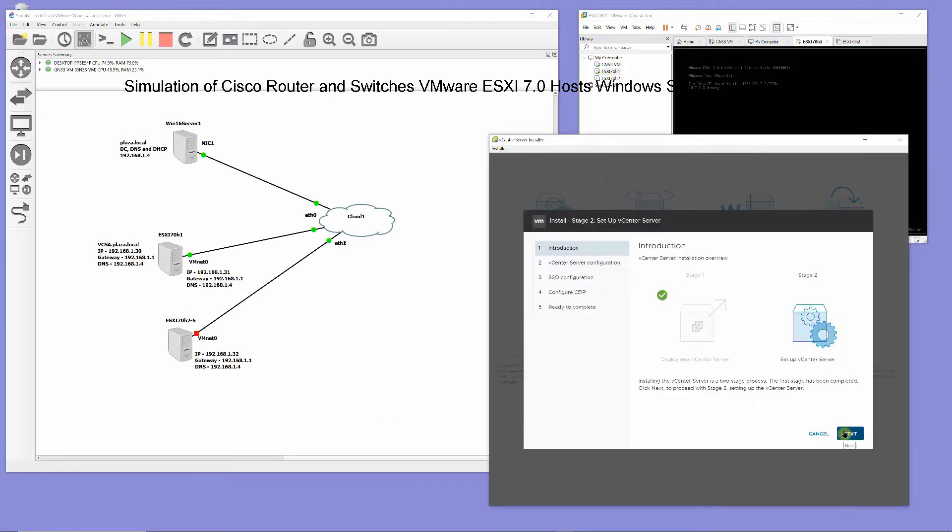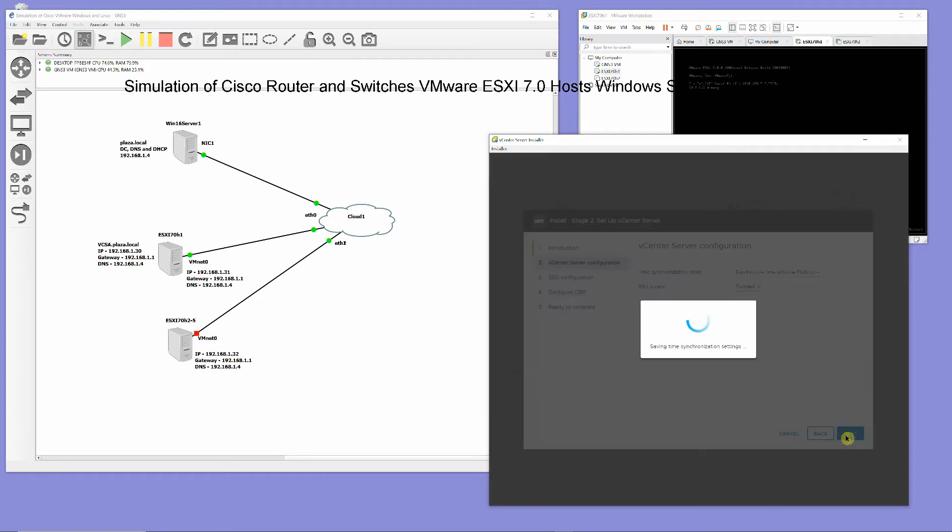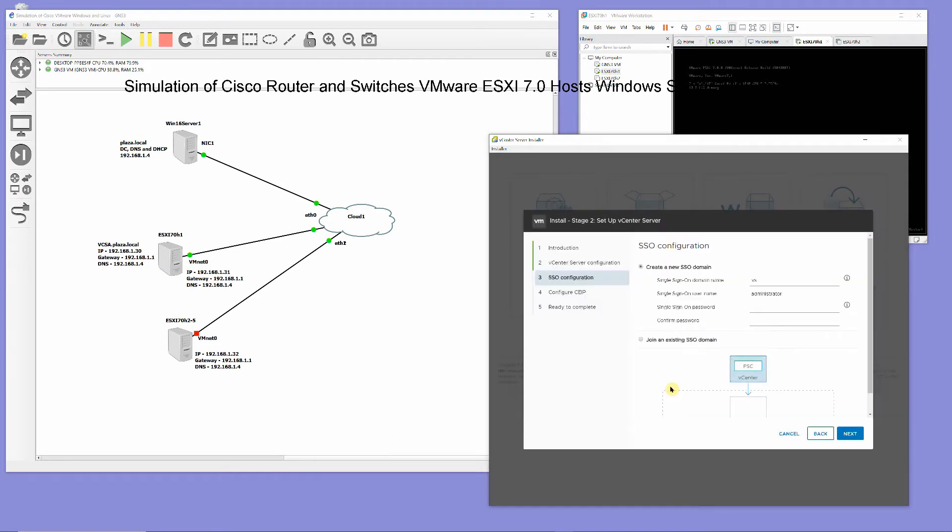For time synchronization mode, select synchronize time with ESXi host, then enable SSH access. Select create a new SSO domain, for single sign-on domain name enter vSphere.local, enter your administrator password, and click Next.